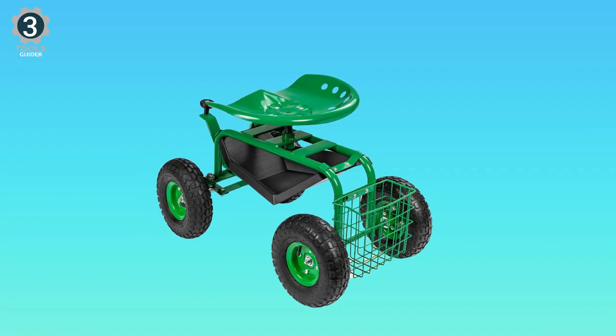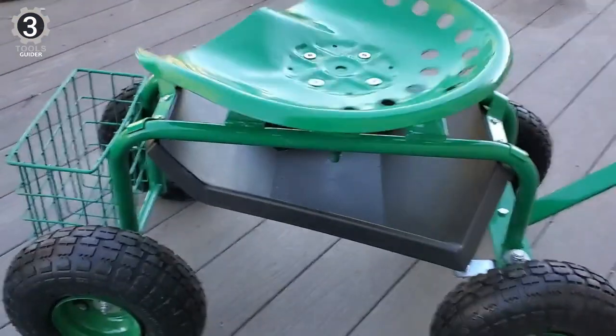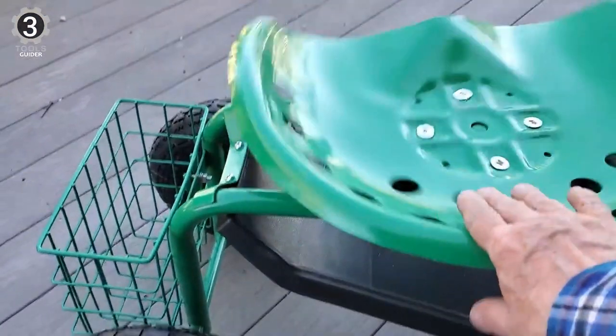It has 10-inch rubber wheels, and this sturdy garden kart rolls smoothly over all terrain. This unit does require assembly, but the process is straightforward.